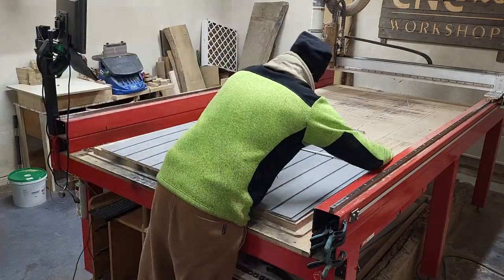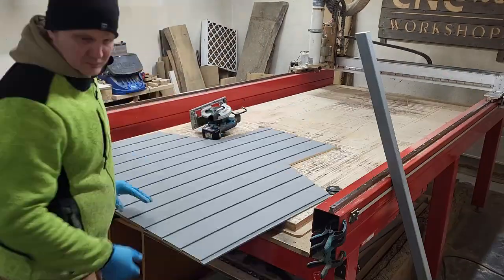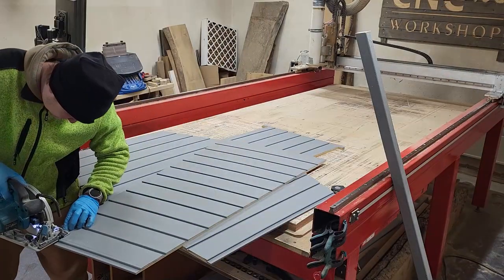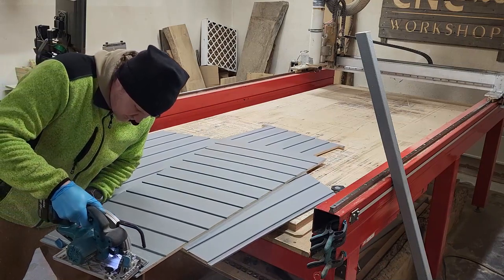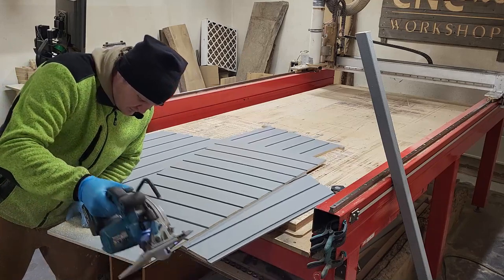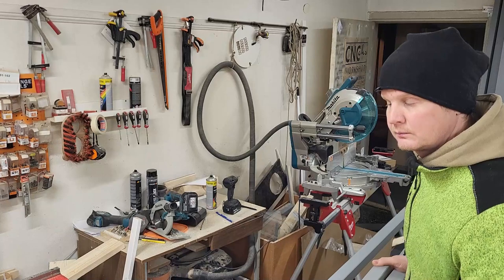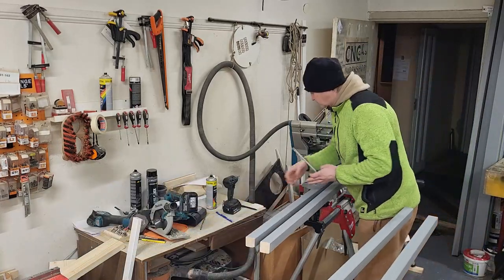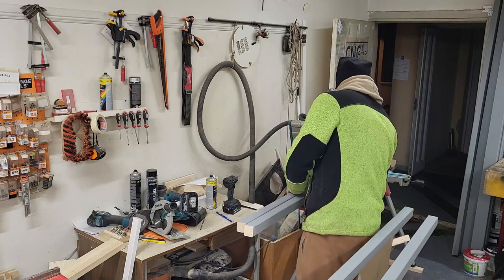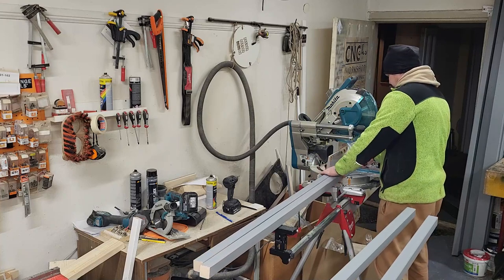Cutting these out was easy and straightforward. I used my circular saw, but you can also use a jigsaw. It was the same with the frame parts — I simply cut the necessary parts according to the list. I recommend using a miter saw because some parts had to be cut at an angle.